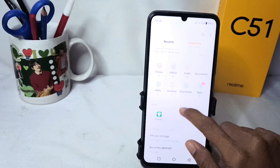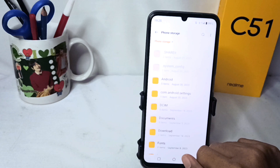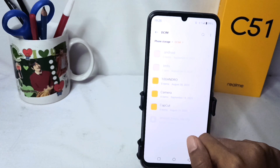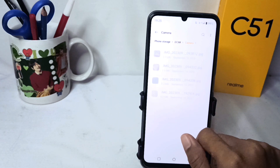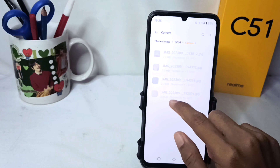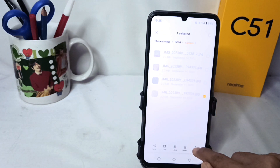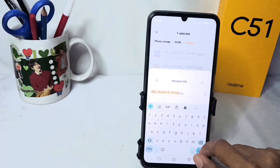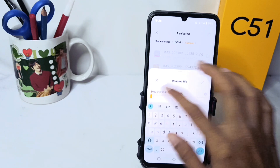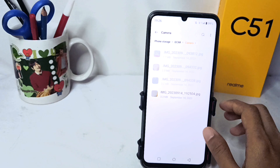To restore it, go back and open your phone storage. Open the folder that contains your photo, then long press on it and rename it as before by removing the dot mark. Your photo will then be restored. That's the tutorial on how to hide photos on the Willme C51 device.